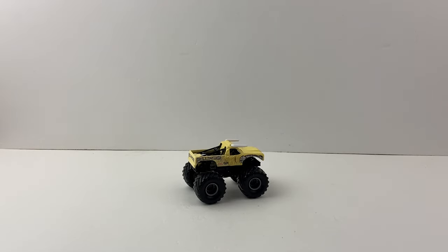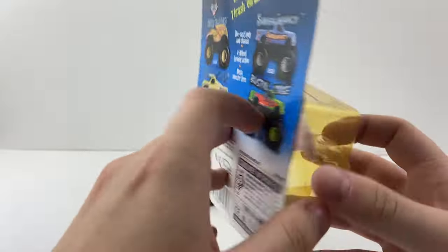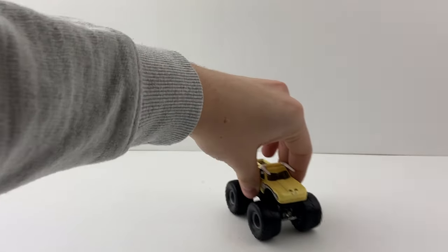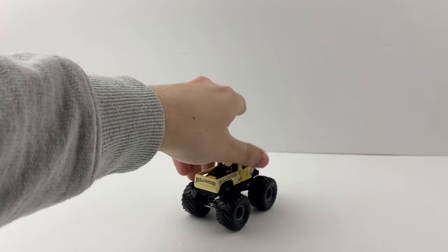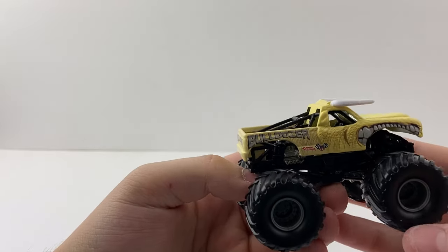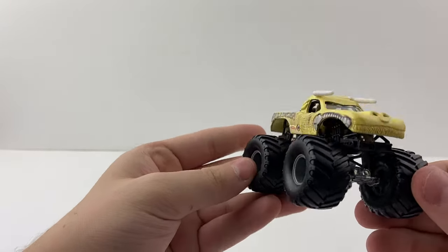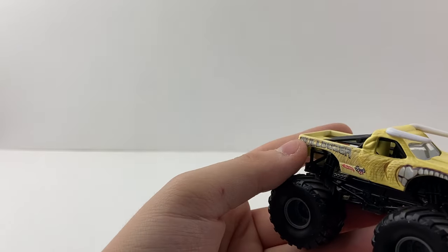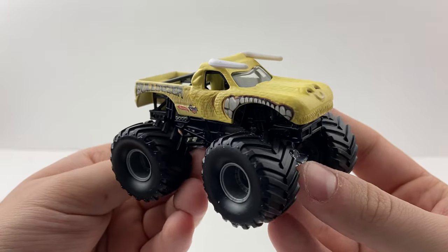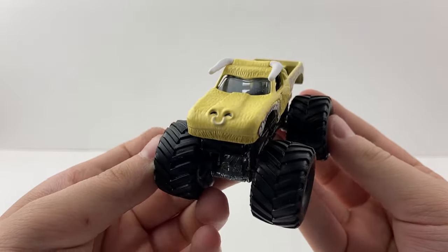Bulldozer is here. His card back lists Wild Thing, Sudden Impact, Bulldozer, and Bustin' Loose — a different card this time. He is from 2001. Out of the package he rolls perfectly, and it's awesome to have a small hub Bulldozer in my collection. Bulldozer is such a popular truck — one we hoped Spin Master would make, and they finally made it all the way back in Series 17.